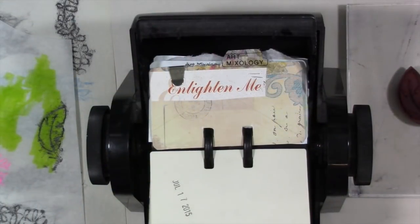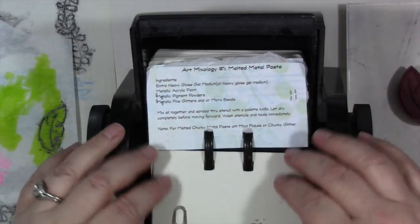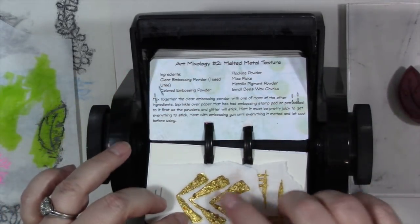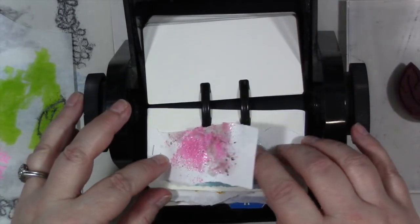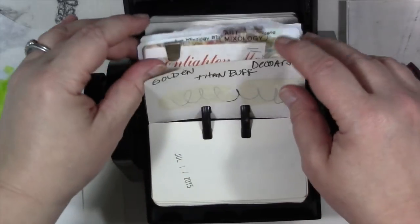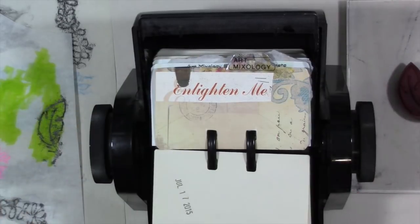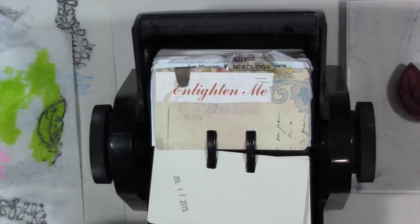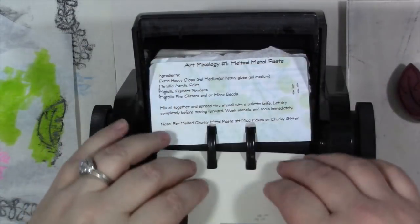Welcome to another episode of Art Mixology. In the last episode we made melted metal paste and melted metal texture. The premise behind Art Mixology, if this is your first episode, is to find new and unique ways to use the art supplies we already have in our art journals, paintings, and work in general.